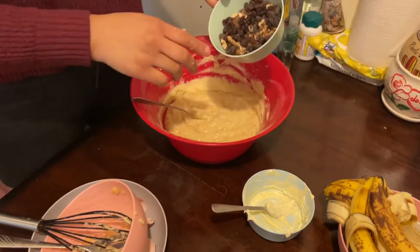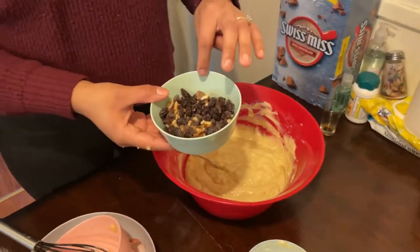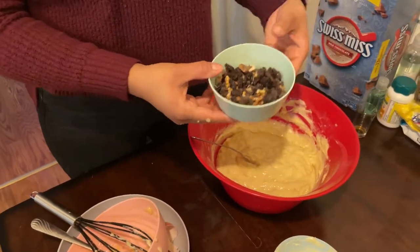At this time you're going to want to add all your nuts, your raisins, your walnuts. I'm going to be adding raisins, walnuts, and chocolate chips.